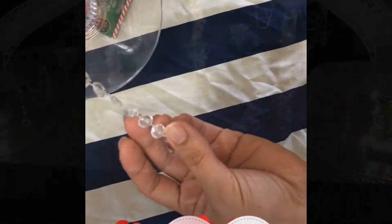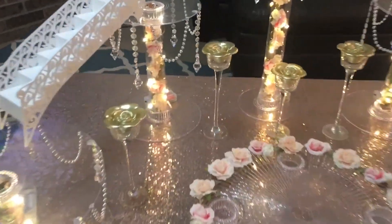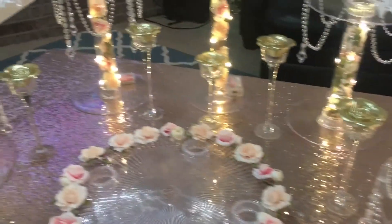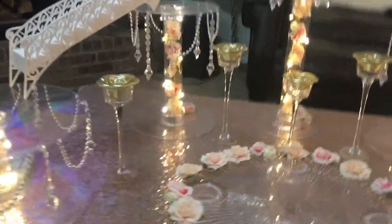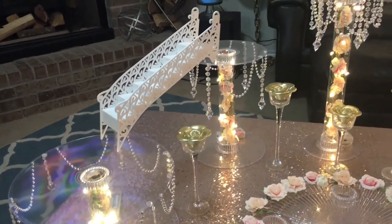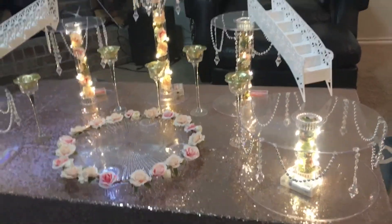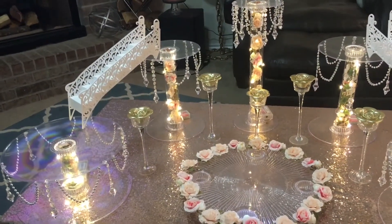All right guys, I'm done with my cake stands — this is what it looks like after. There we go! My wedding is gonna be two weeks from now and I asked my cake maker to just make a plain white cake and decorate it with flowers at the top. I will show you the final look of the cake when we're already celebrating the wedding, so follow up after this. See you guys, bye!